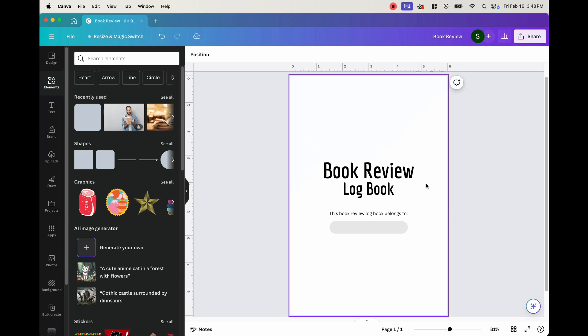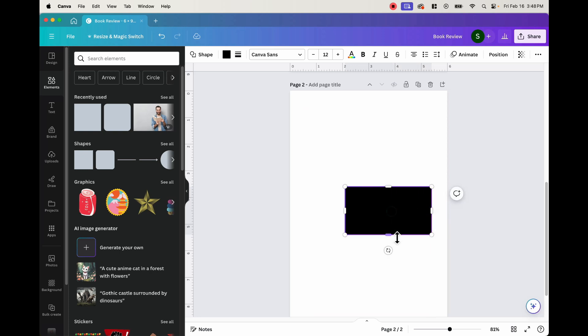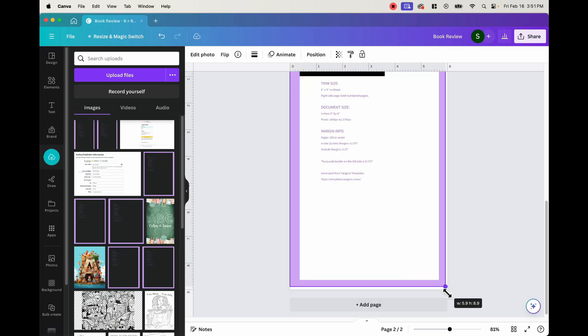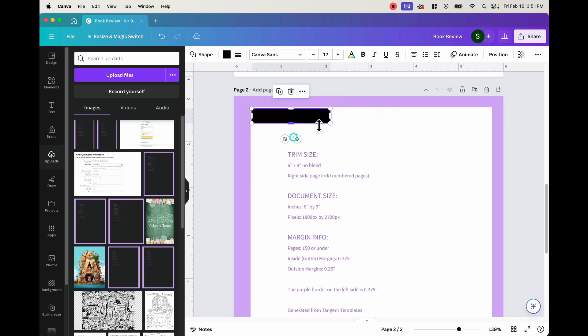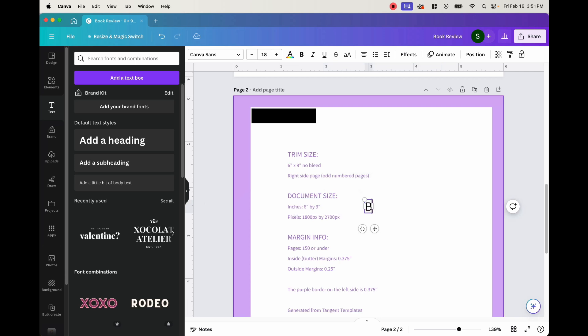This is our title page - we can go ahead and add a new page. What we want for this book review logbook is basically a table of contents, and the table of contents is going to include a book list, maybe up to 100 books. Before we add the box, we want to put our template so we know where our margins are, position it to the back so we can see where we have to stay in the boundary. Then we add a text that says 'book list,' change the color to white, and resize it.